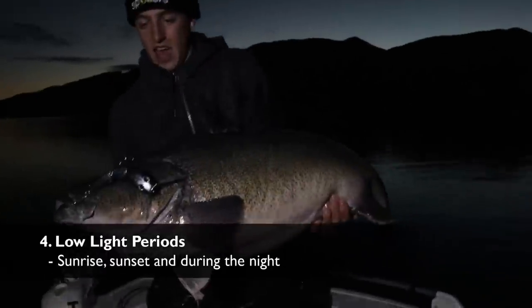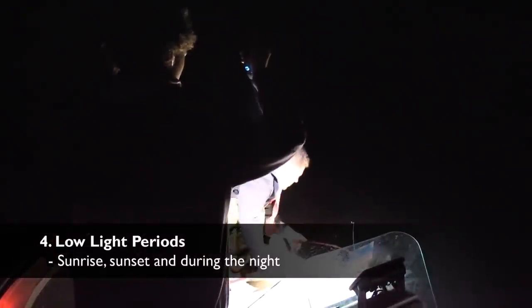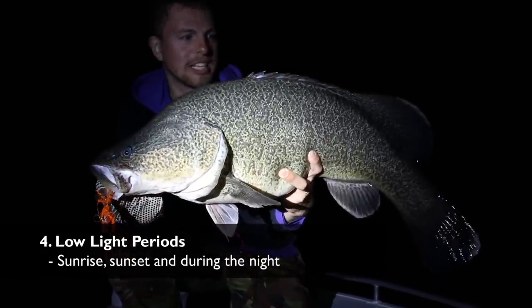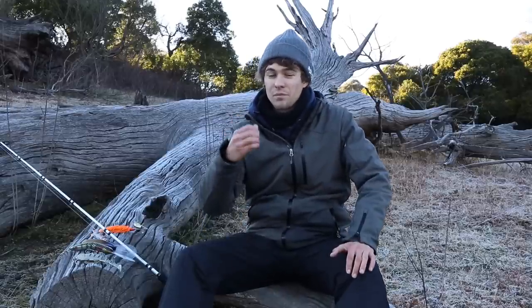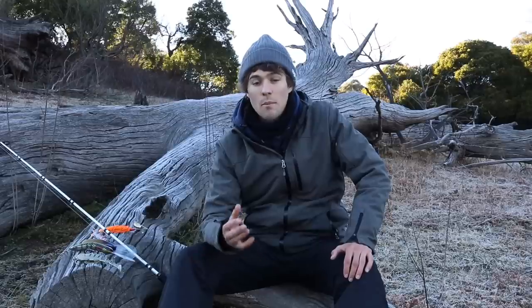The fourth tip is all about fishing the low light periods — very, very important. First light, last light, and through the dark. You might be thinking it's going to be freezing out there in the dark, and it is, but rug up — as you can see I'm wearing really warm gear. It's actually the coldest now because the sun is just about to come up. Get snow pants, thermals underneath, put it on and get out there in the dark because that's a great time to catch them. Nighttime you cannot beat it — the fish have a lot more confidence, there's no sunlight, they come out and feed on whatever's swimming around.